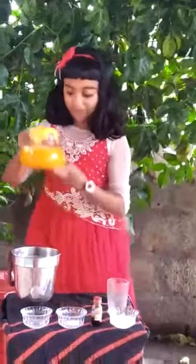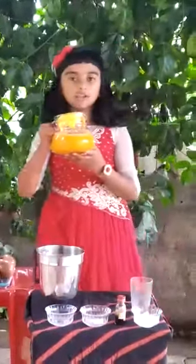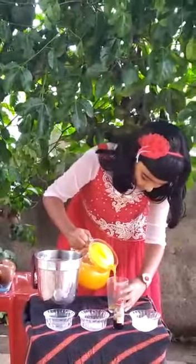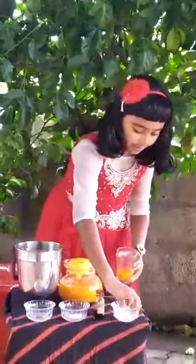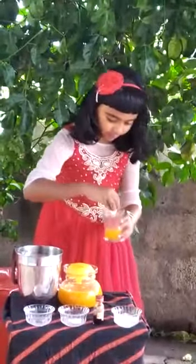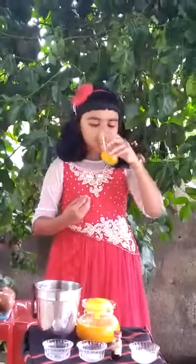You can see the seeds are in the strainer and the juice is in the jug. Wow! This much juice we have got here. Now I am going to taste it. I am pouring the juice into the glass and adding some ice cubes. It's so tasty!